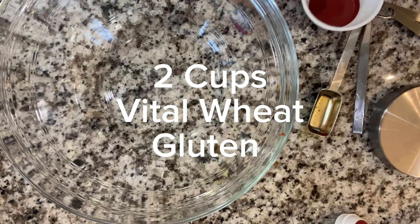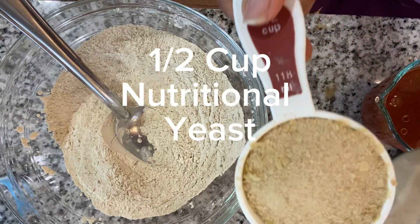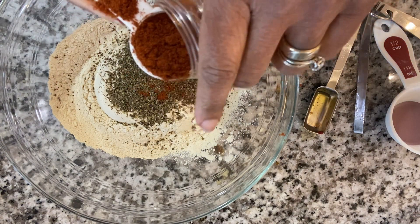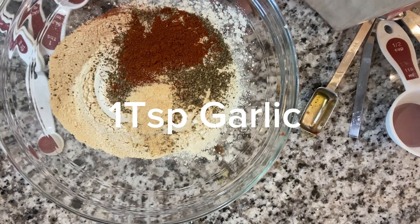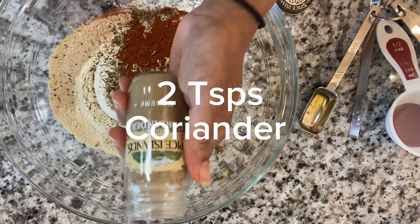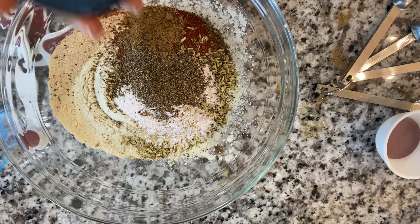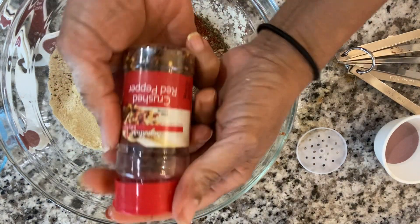Now for our dry ingredients: two cups of vital wheat gluten, one half cup of nutritional yeast, one and a half tablespoons of Italian seasoning, one tablespoon smoked paprika, one teaspoon of garlic, two teaspoons of fennel seeds, two teaspoons of coriander, two teaspoons of salt, one teaspoon black pepper, two teaspoons onion powder, and one teaspoon red pepper flakes.